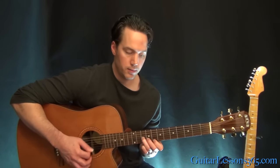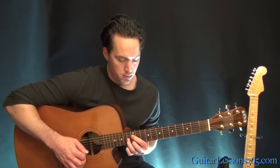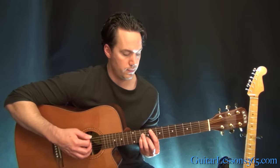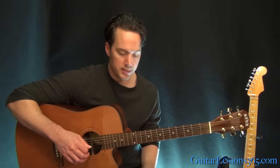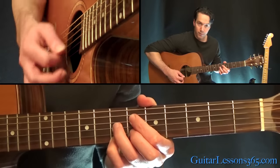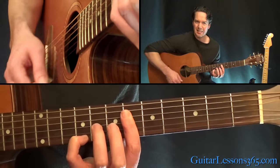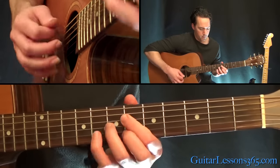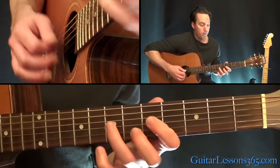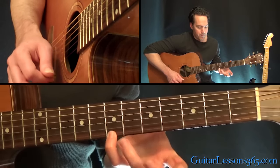C7. He does that dominant 7th whenever he goes from this part back to the little intro chord sequence. He doesn't do it the same amount of time each time. There are really only three distinct parts - this main progression, the intro part, and the F minor. Now at the end of the song he likes to jump to this chord, which is 6th fret on the D, 7th fret on the G, 6th fret on the B, and 7th fret on the high E.